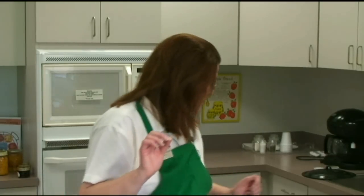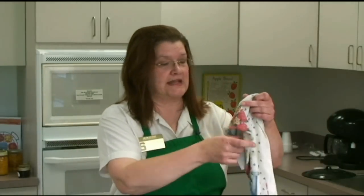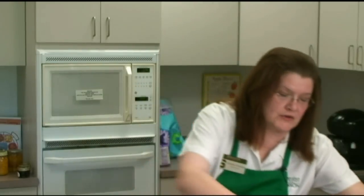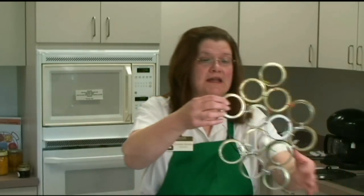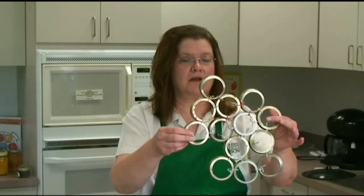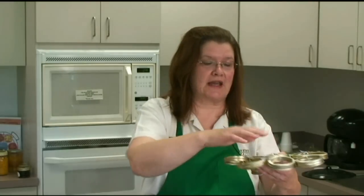If you don't have a rack, that's okay too. You could simply take a towel, fold it up, and put it in the bottom of your kettle, then place all your jars on top of the towel. Or you could put together a series of rings that would fit the bottom of your kettle. You don't want the jars resting on the bottom of your kettle.